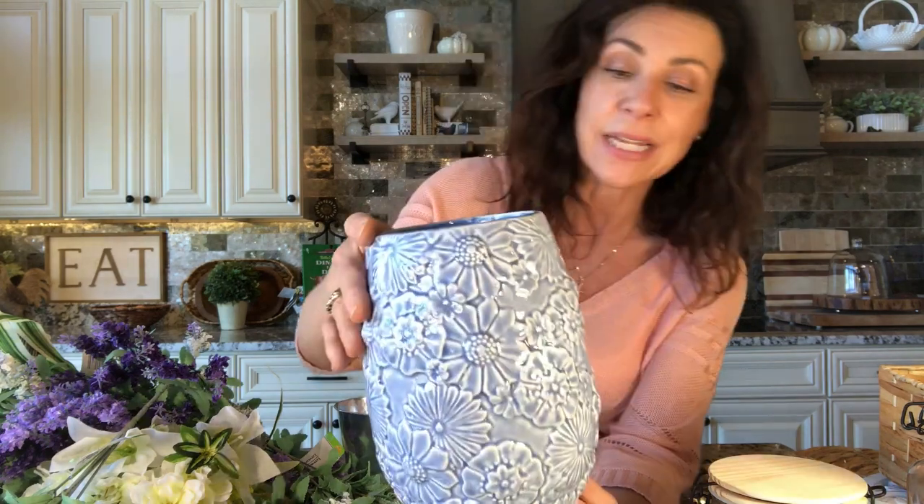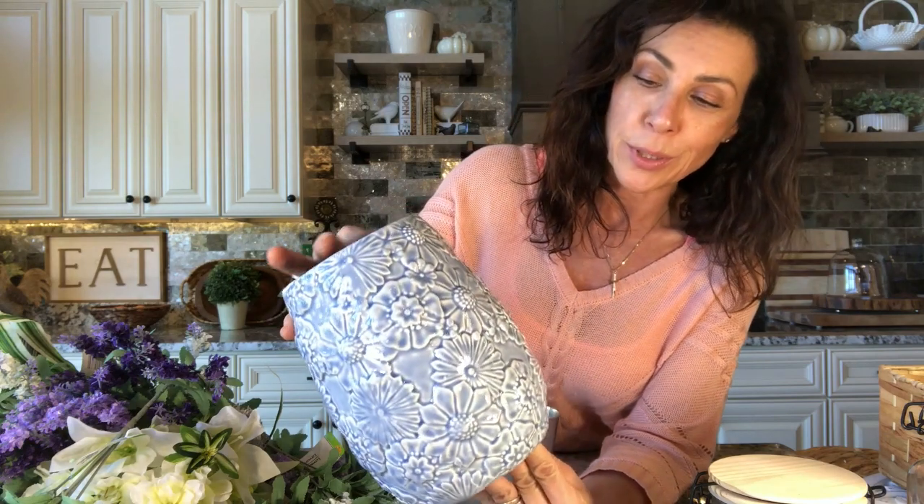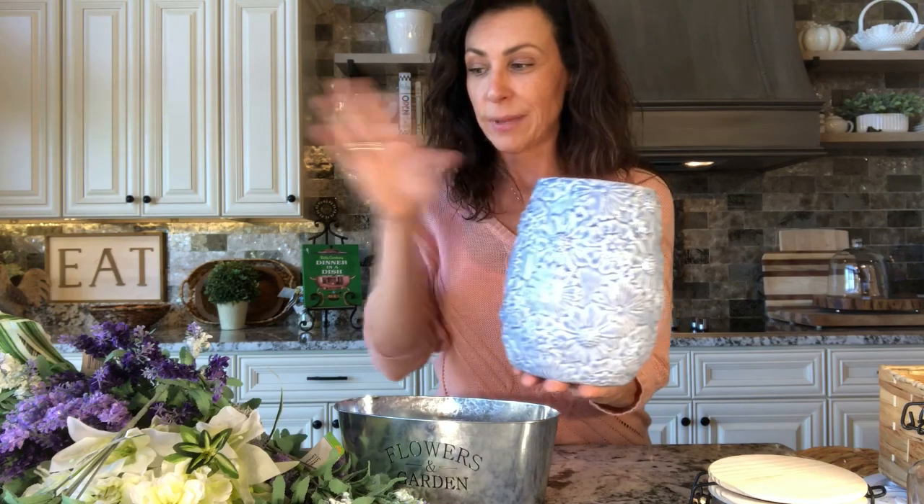This also came from the Dollar General and it was only $6. It's a really pretty periwinkle blue and I thought it would be really pretty with some lavender in it. So I'm going to be making an arrangement with this as well.